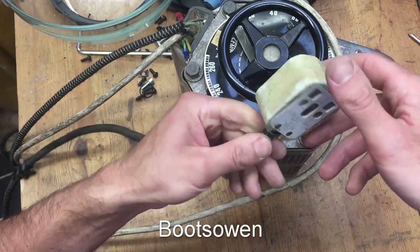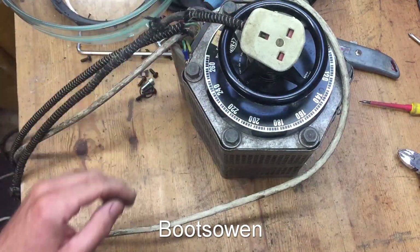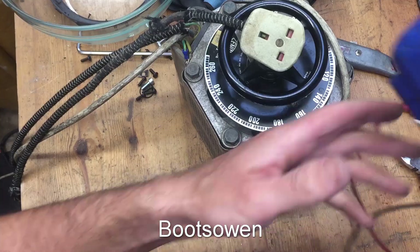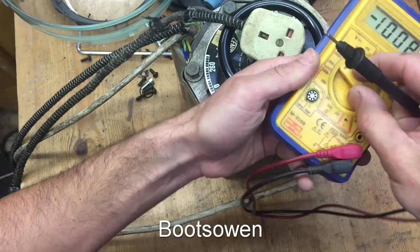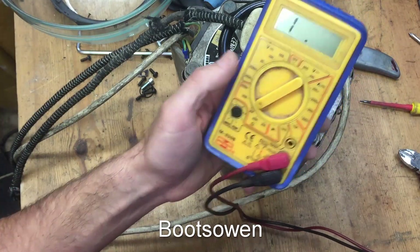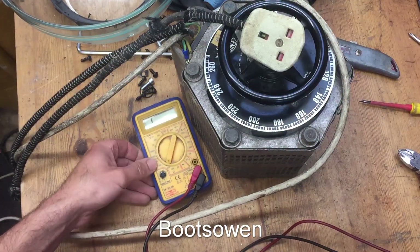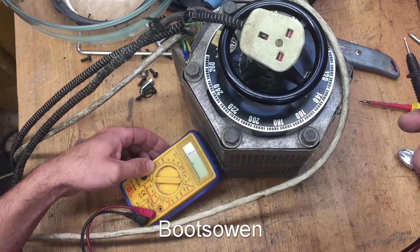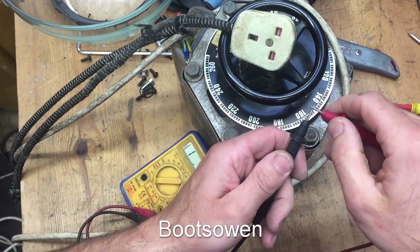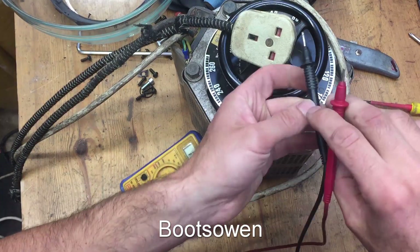I use it for testing things and smashing washing machines, more often than not the latter these days. It's got a fault somewhere — it's tripping the fuse on the house. So let's set that to resistance there. Maybe we can see that. Or continuity resistance, whatever.